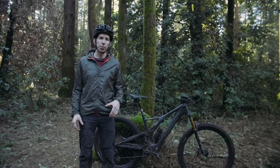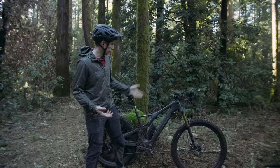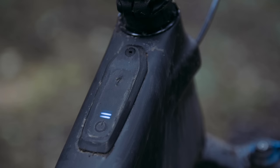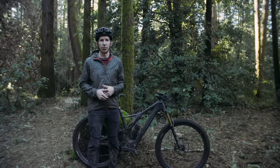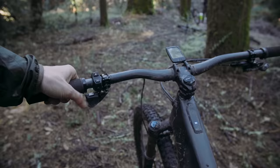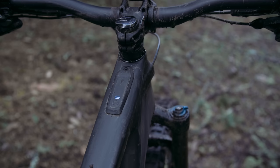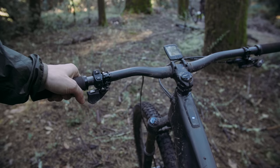Here at trailside, let me run through the features and how this bike works. Push the button to turn it on and you're ready to go. There are three different power settings: eco, trail, and turbo. I found trail mode good for everything, and turbo gives you a nice boost. You can easily switch between modes with this little button, which beeps to let you know which mode you're in.